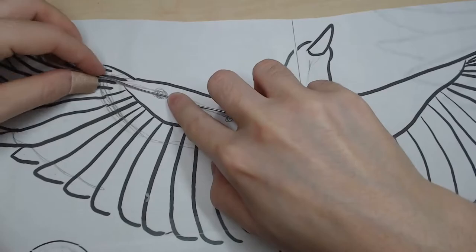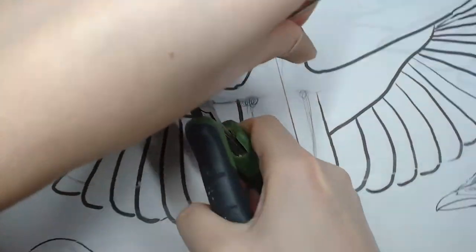I continue with the wings. I cut a length of wire for the armature, fold it and twist it.